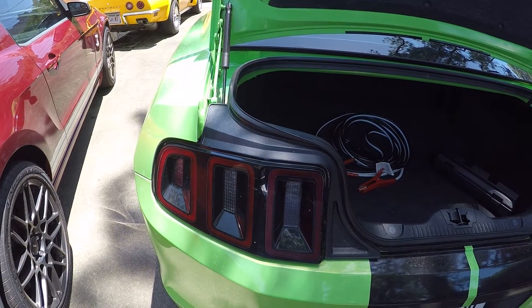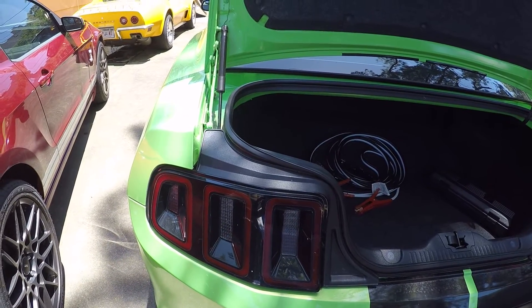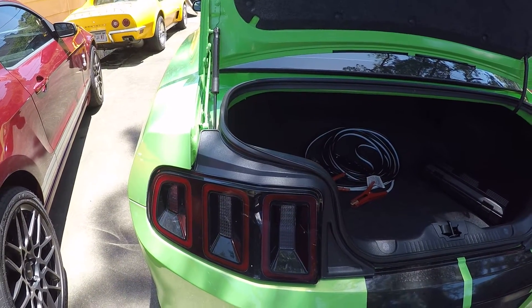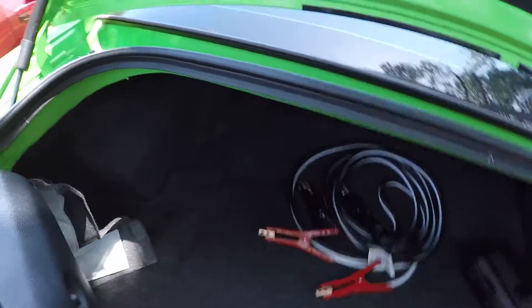A couple of months ago I posted a video on water leaks in the trunks on these 2014 Mustang GTs. I didn't post the fix — the fix is pretty easy. I'll show you. Look inside here, move your trunk insulation out.